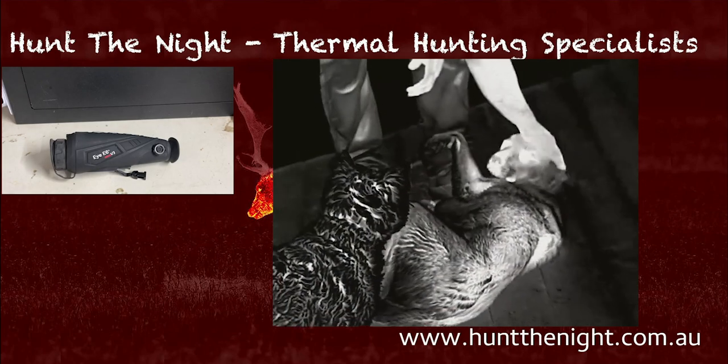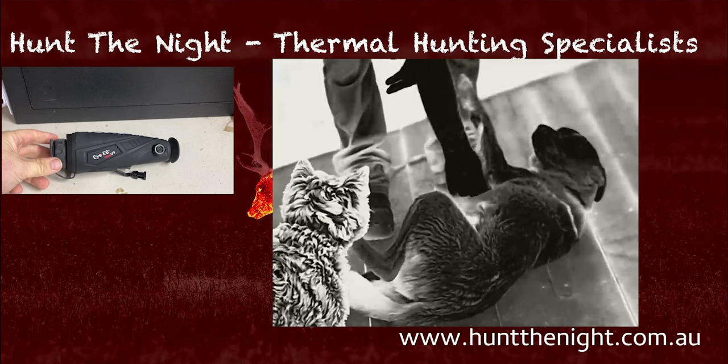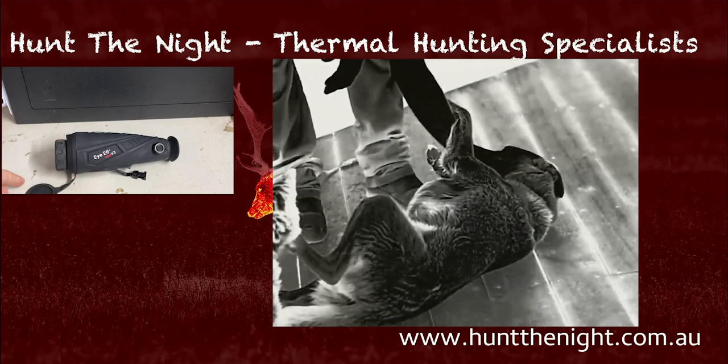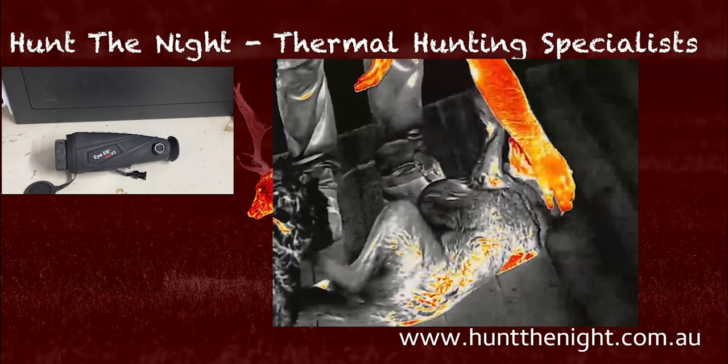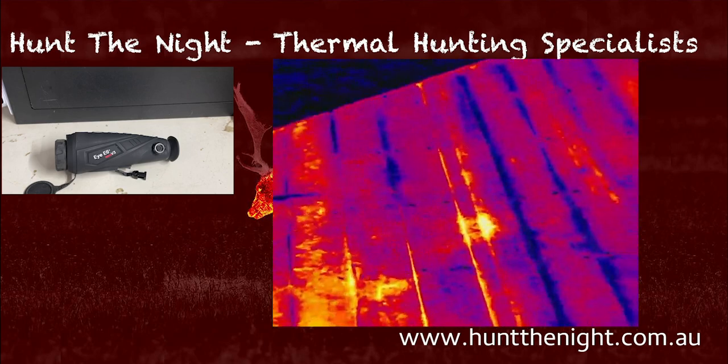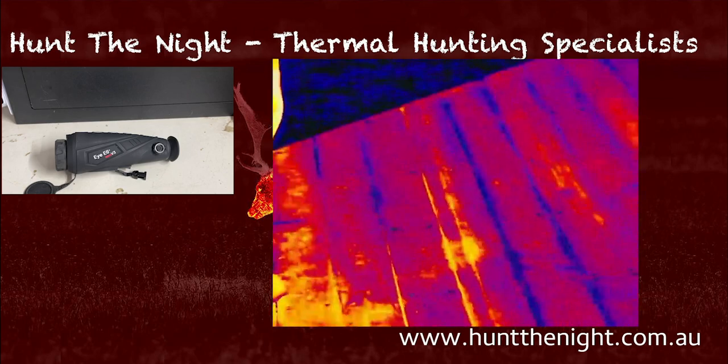G'day guys, it is Ben here from Hunt the Night. Today we're going to have a quick look at this brand new Infrared E6 Plus V3 Thermal Monocular. This is the latest and greatest from Infrared in their ICE E6 line.